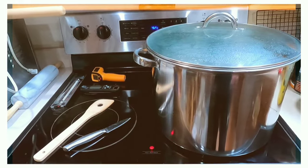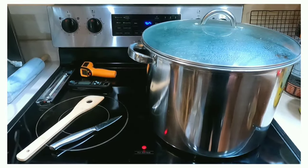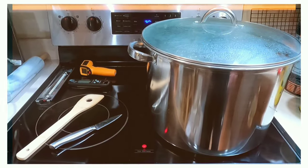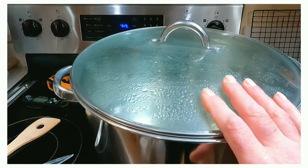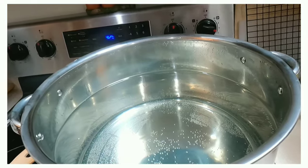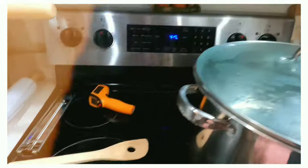All that you need to process chickens is a stock pot, a wooden spoon, a paring knife, and a thermometer. You also want to make sure that your water in the stock pot is 150 degrees plus or minus 5 degrees.